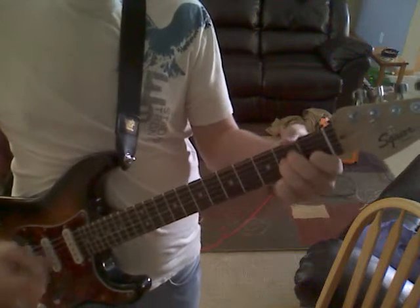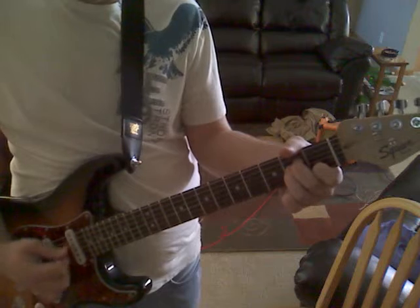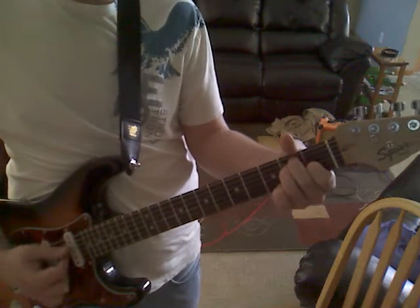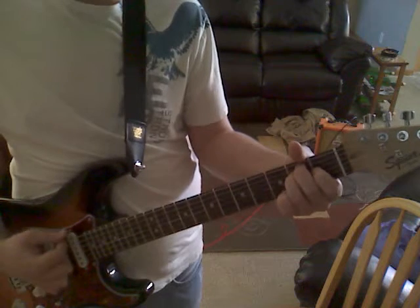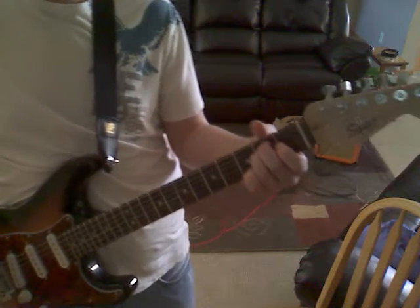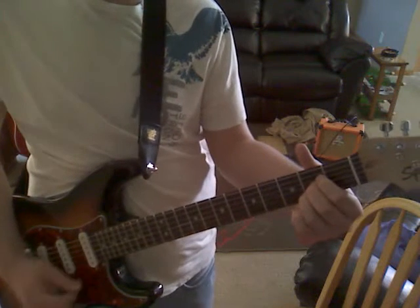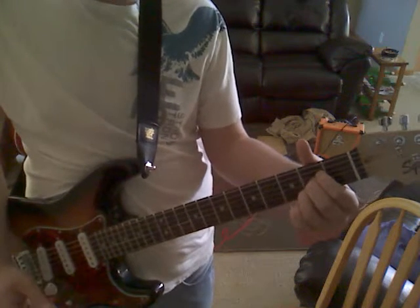Now we're going to learn the A minor. I'm also going to teach you the E and the E minor. Okay, let's start with the A that you learned last time.